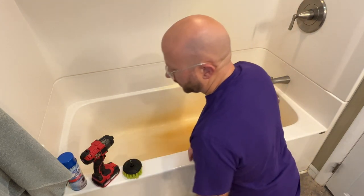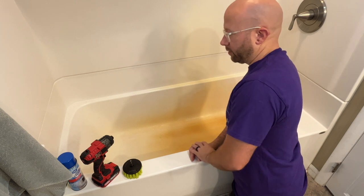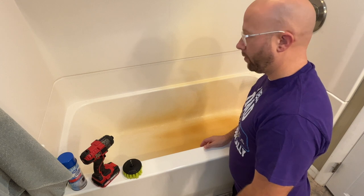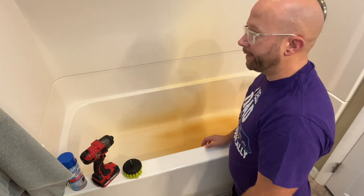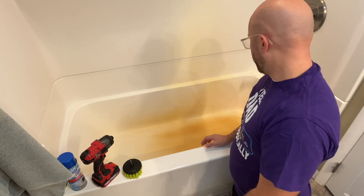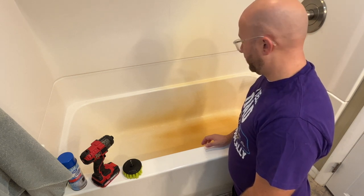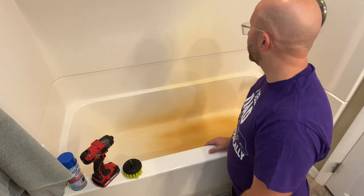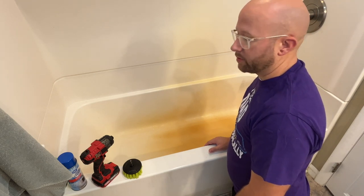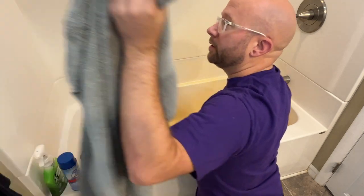You get rust things like this because I'm on a well and we've got rusty water, and over time it'll do this. It went really fast for me this time because it ran out of water softener salt — I didn't pay attention.